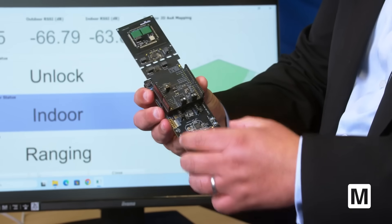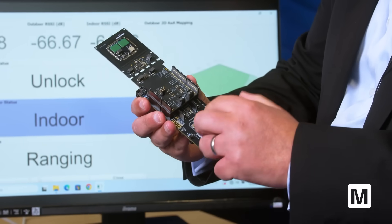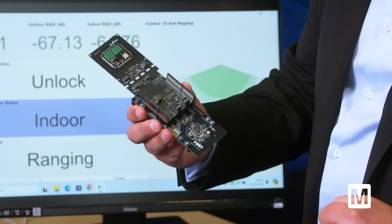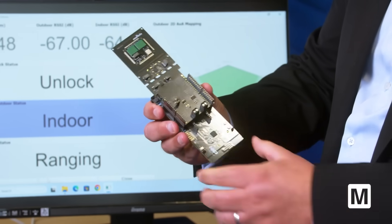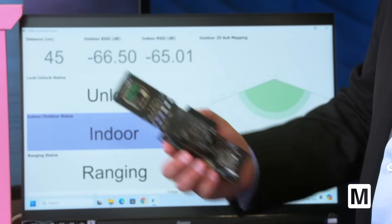This shield connects to an NXP board — the MCX N71 — which is a new chip from NXP. We can procure this board and make the development for this kind of application.